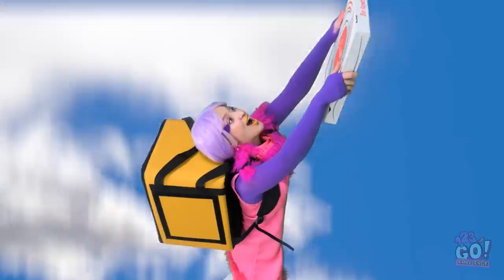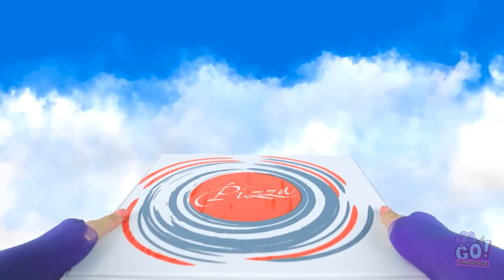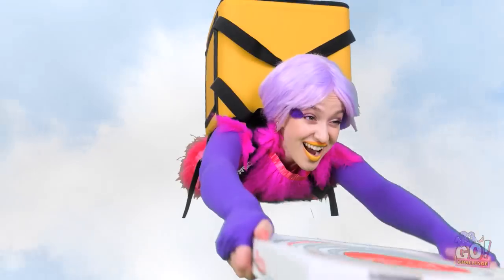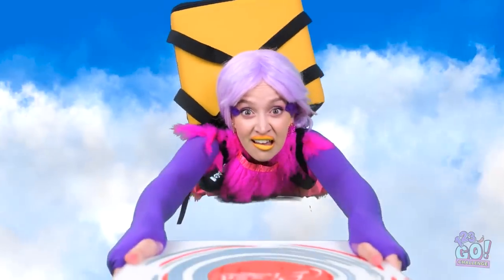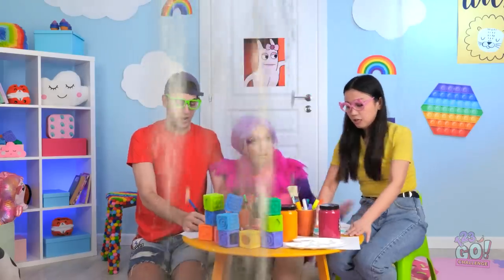Everything seems so small down there. Is it a bird? Well, yeah — it is a bird. I'm making great time. Nothing can stop me. Oh! Aaaaaah! Whoa! Where did you come from?